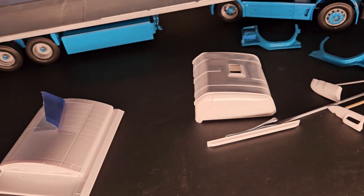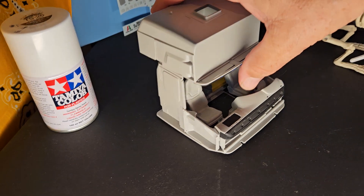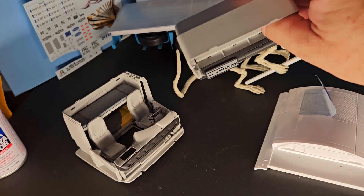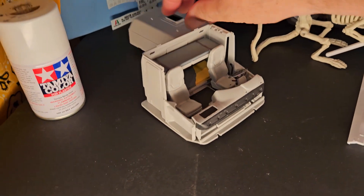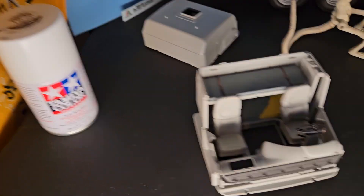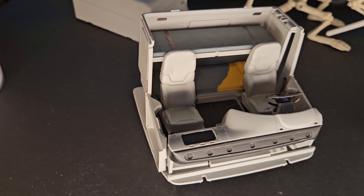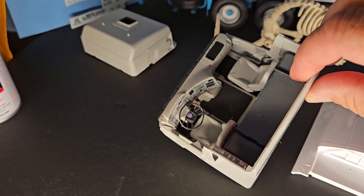Let me show the interior — I don't know if I've shown this before. This is the upper part of the sleeper; it's actually got some little controls and radio stuff up in there — that's the top part. And here's the inside: I've got the little bunk. I think I did show this before, but just in case people haven't seen it since I haven't done an update in a while.